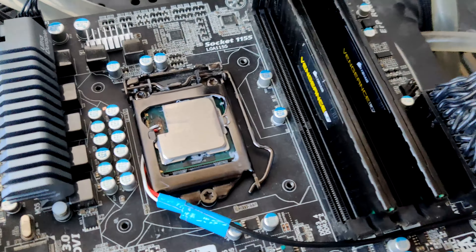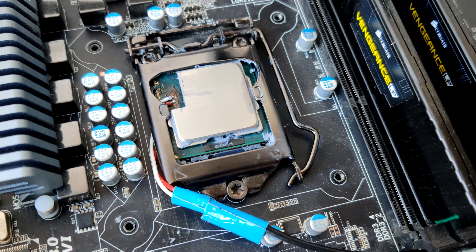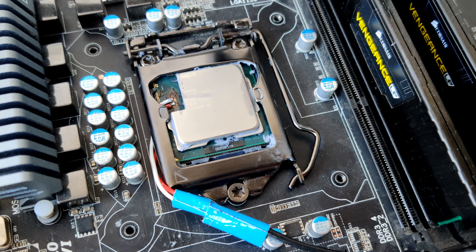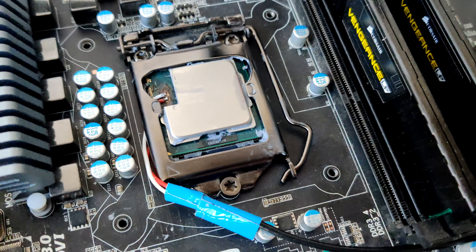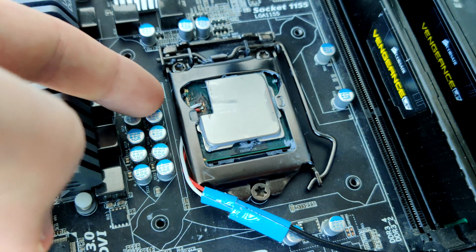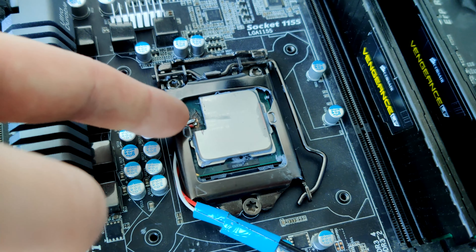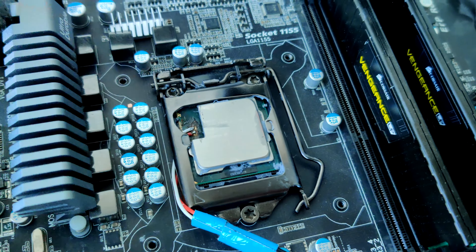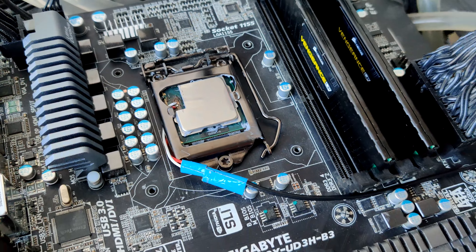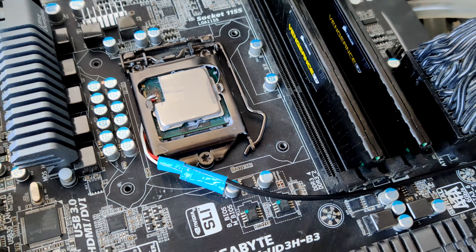So I decided to build a Probinator to get as physically close to the actual CPU die as possible, thereby bypassing all the impedance that comes from going through the PCB, socket pins, and pads. We are directly on the substrate, directly next to the die, which is basically as close as you could get to directly measuring the voltage going into the CPU.